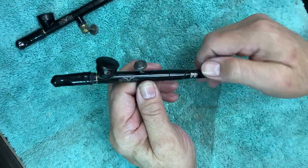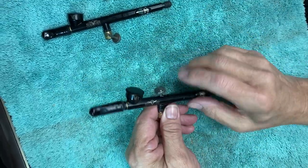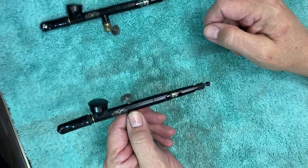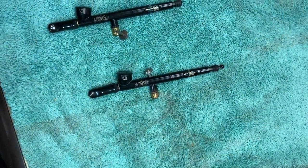And that's how you reassemble the Reaper Vex airbrush, whether you need to repair an accidental disassembly or do a deep cleaning on the brush. I hope this helps. I'll see you in the next one.